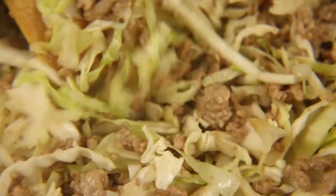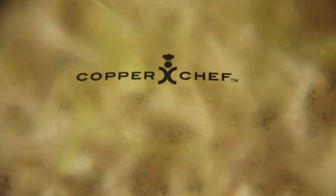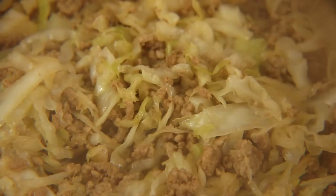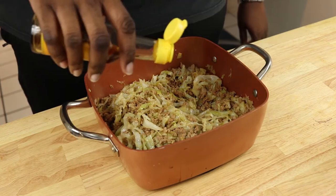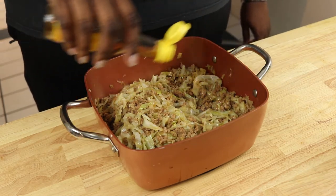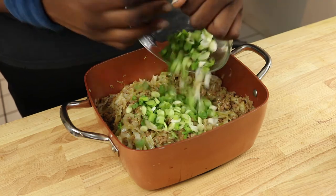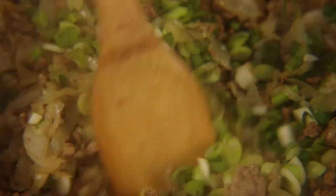We're going to stir this to get everything nice and coated. Then we're going to cover this and let it cook for about five to seven minutes until the cabbage is nice and tender. We're going to remove everything from the heat, then stir in about two teaspoons of toasted sesame oil and our green onions. Just give that a really good mix, and you're done.